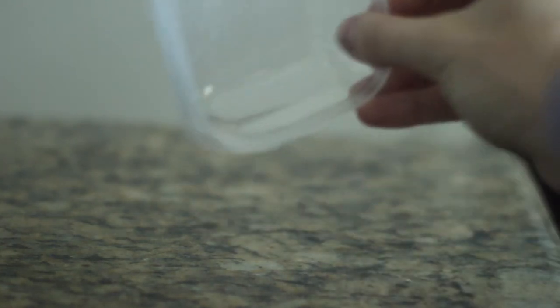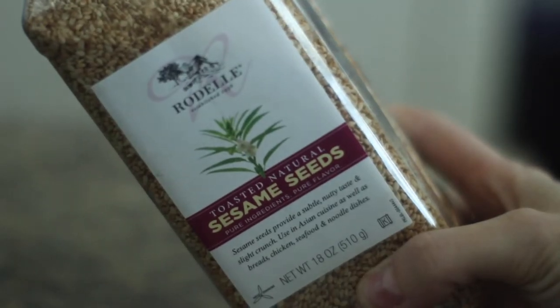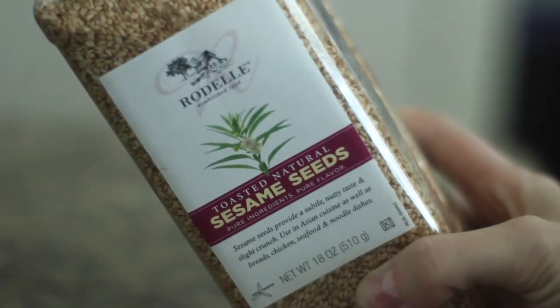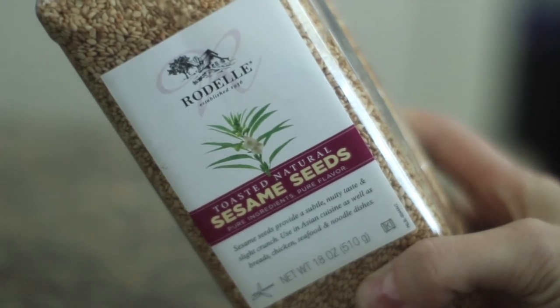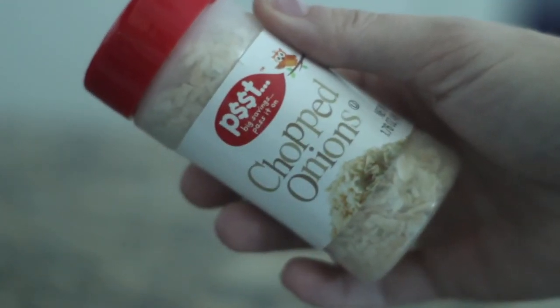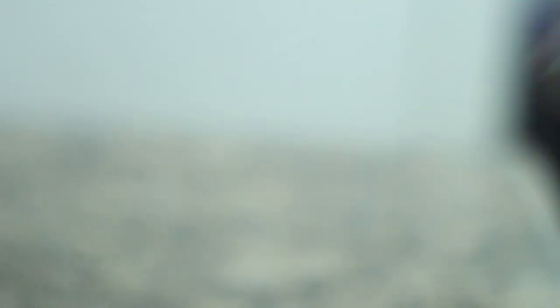I'm going to be using this tiny little container to hold my seasoning. Our ingredients list is very short. First, we have sea salt; sesame seeds — I like mine toasted, I got these at Costco. Traditionally you'd also need black sesame seeds for the exact dupe, but a sesame seed is a sesame seed in my opinion, so I'm not going to buy black ones just for that. Dehydrated chopped onions — you can also get diced, which are more ideal because they're a little smaller. Minced garlic — same story, different verse. And tiny, tiny poppy seeds.